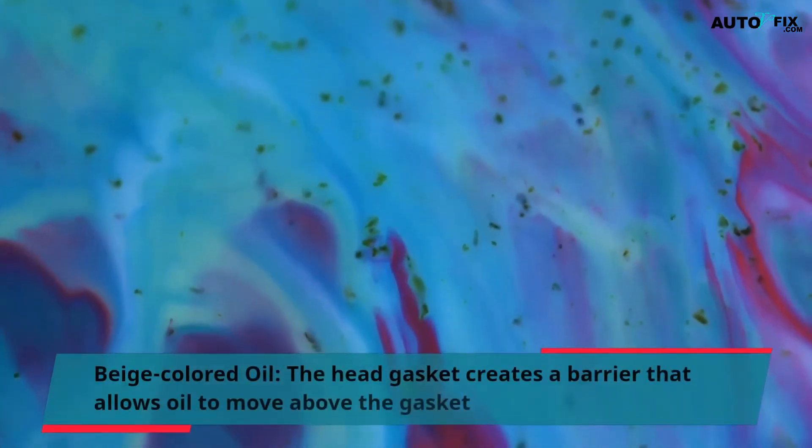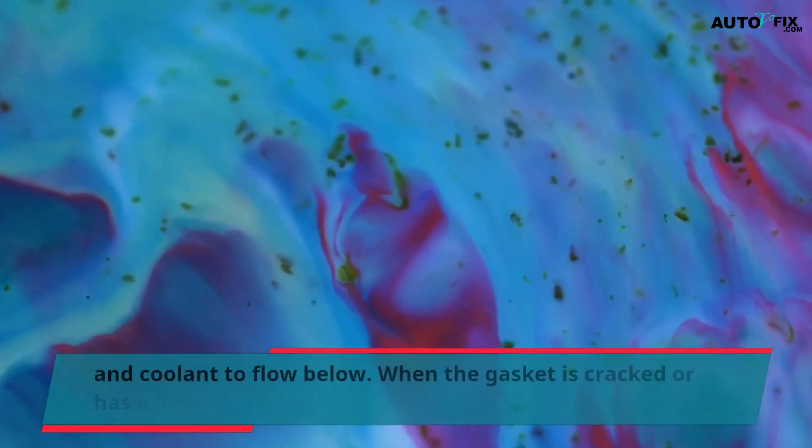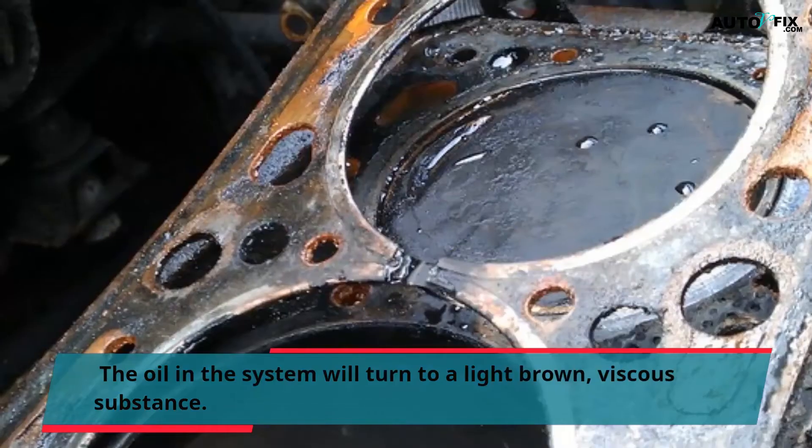Beige Colored Oil: The head gasket creates a barrier that allows oil to move above the gasket and coolant to flow below. When the gasket is cracked or has a hole in it, the oil can mix with the coolant. The oil in the system will turn to a light brown, viscous substance.